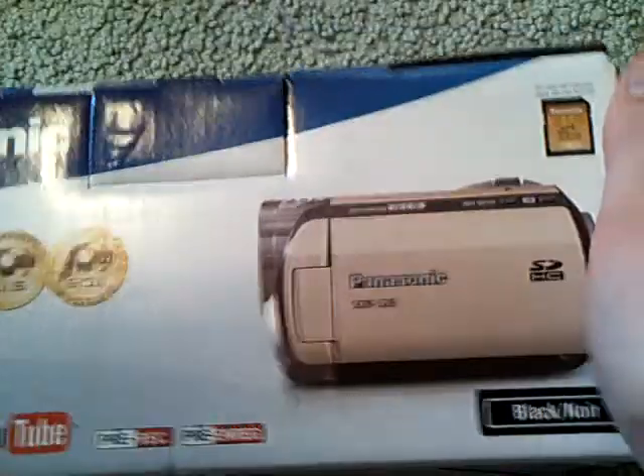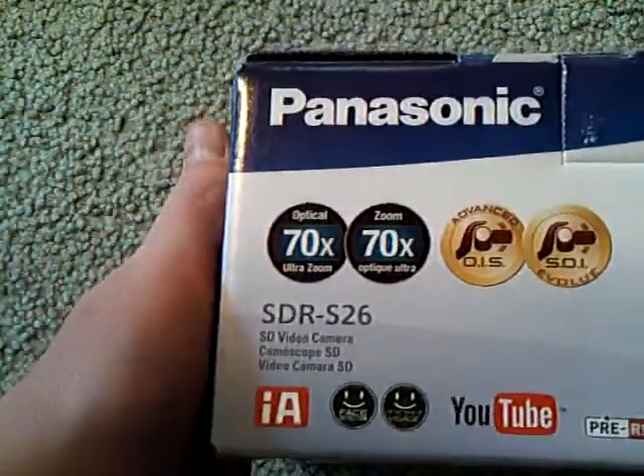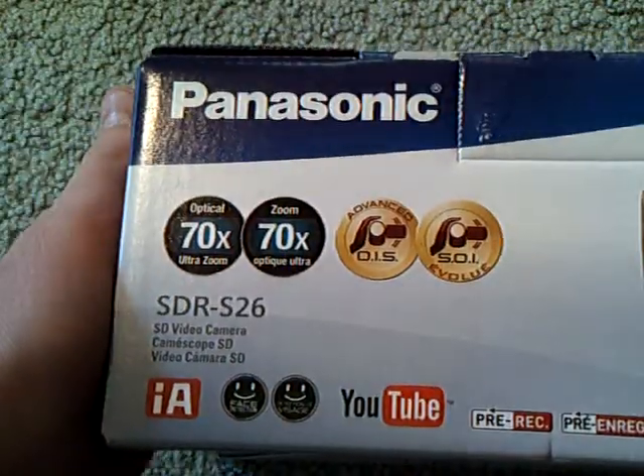I know I'm doing great because I got a new camera. I am just so excited for this, guys. I just got this today — I just got home like five minutes ago, and I'm going to unbox this for you guys.